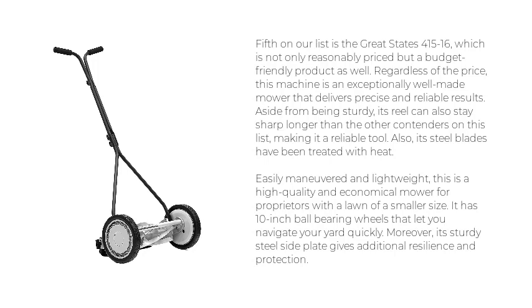Also, its steel blades have been treated with heat. Easily maneuvered and lightweight, this is a high-quality and economical mower for proprietors with a lawn of a smaller size. It has 10-inch ball-bearing wheels that let you navigate your yard quickly. Moreover, its sturdy steel side plate gives additional resilience and protection.